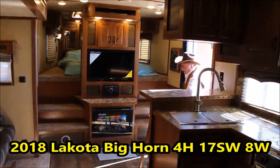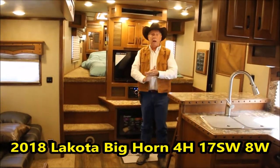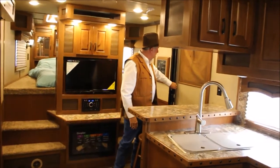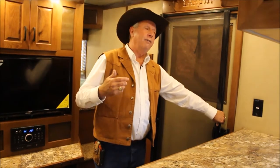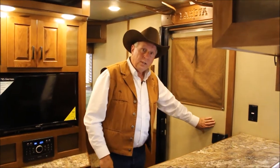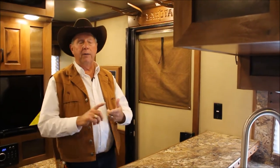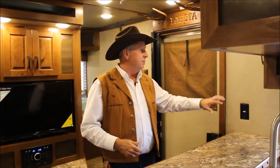Bringing you inside — this trailer's got quite a few options on it. One thing here: you have a sliding screen door, so you do not have to deal with the screen door every time you go in and out of the camper. It's soft-touch walls. The value of soft-touch walls is it's quieter, and if something splatters in here you can take a wet sponge and wipe it down.